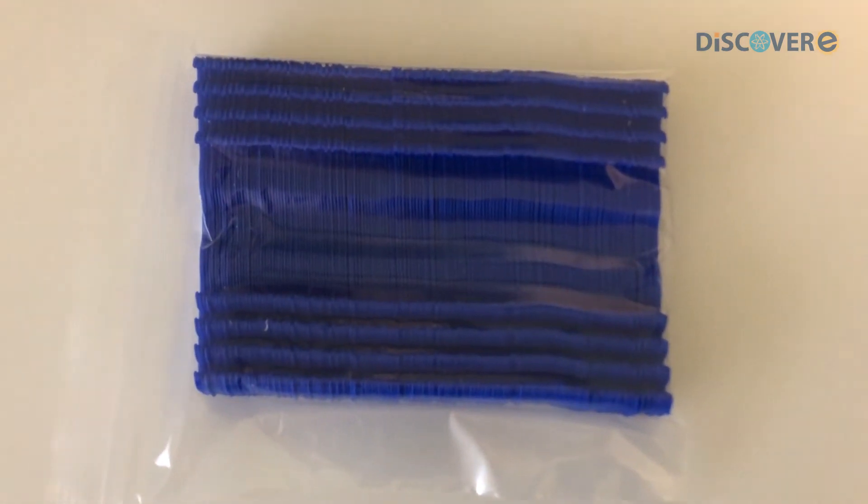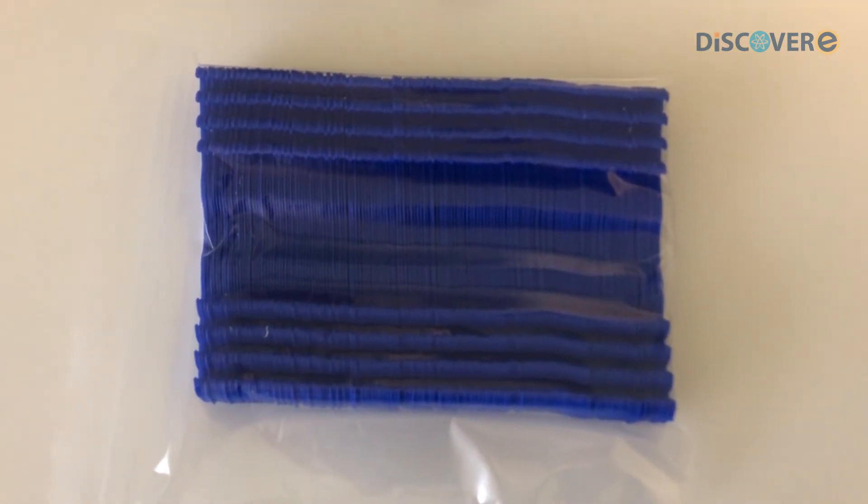Here we have 150 of the Ear Savers that we already have 3D printed, packaged, and ready to distribute.